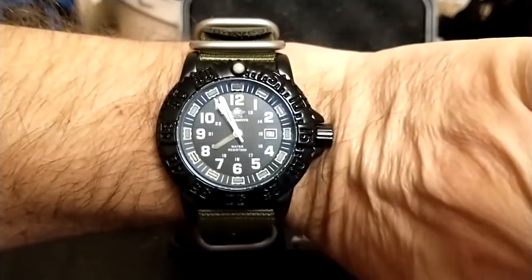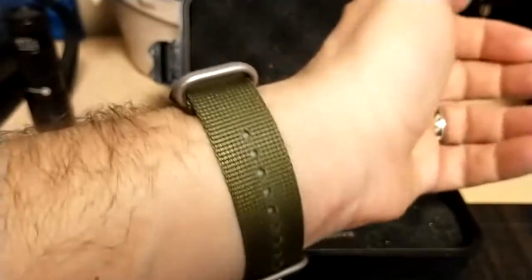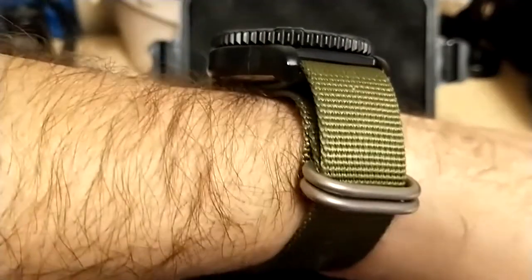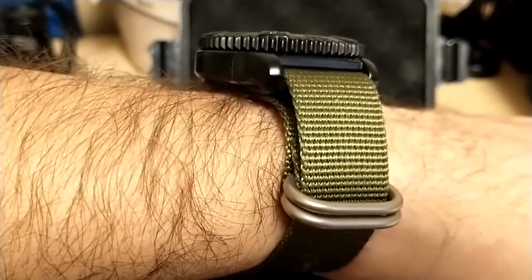Here's the shot of the watch on my seven-and-a-half-inch wrist. It looks nice, but it's kind of tall — the NATO strap really adds some height to this watch, which is already a fairly tall watch to begin with.